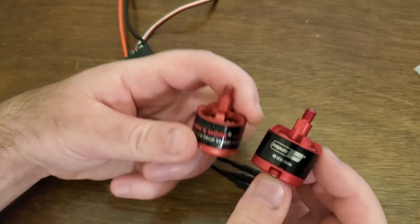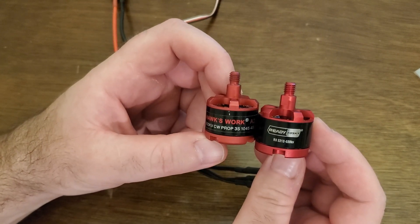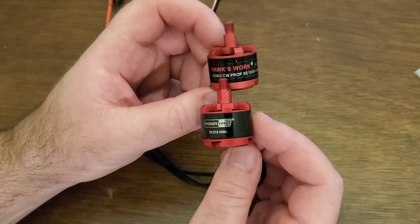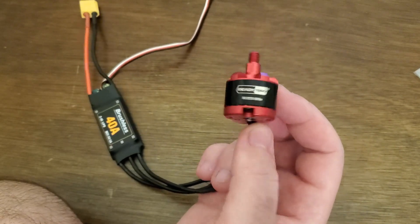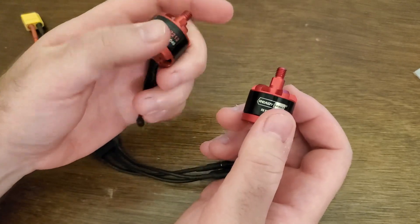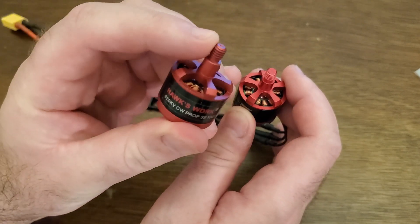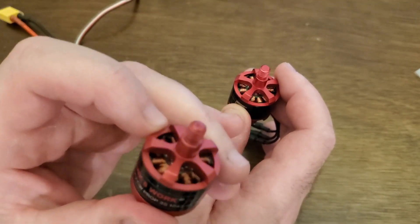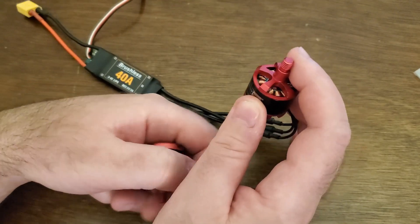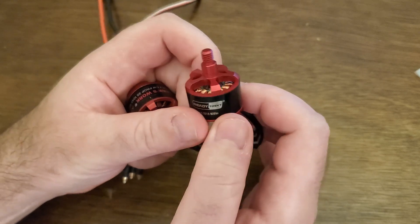How do you recognize whether a motor is clockwise or counterclockwise? First, look for a description label on the motor — this indicates clockwise. However, some motors don't have a label. In that case, clockwise motors have a small hole at the top, which you can see here, while counterclockwise motors have a flat top with no hole. So this motor with the flat top is a counterclockwise motor.